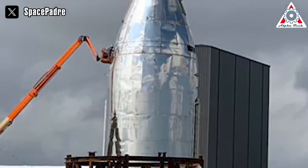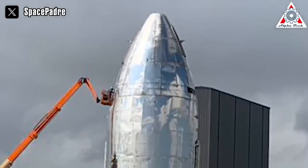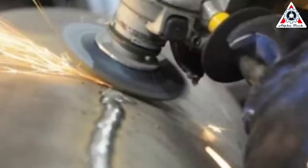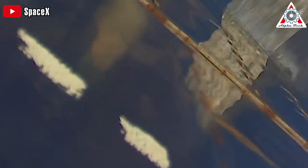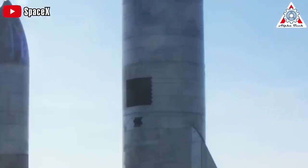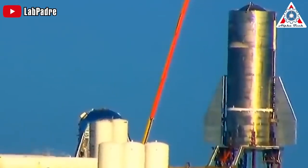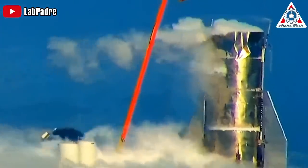The welds on the first prototype, called Mark I, showed signs of corrosion, cracks, and rough edges. To improve them, SpaceX ground down the welds until they were smooth with the surface — this wasn't just for looks, it actually made the welds stronger. Those sharp edges and small cracks could have caused bigger problems once the Starship got pressurized. Grinding down the surface removed these issues and lowered the risk of the welds failing. Ideally, each weld needs to be as strong as the surrounding metal. However, the first Starship test revealed that this wasn't the case — the Mark I prototype exploded because of a failed horizontal weld that sent a bulkhead flying.